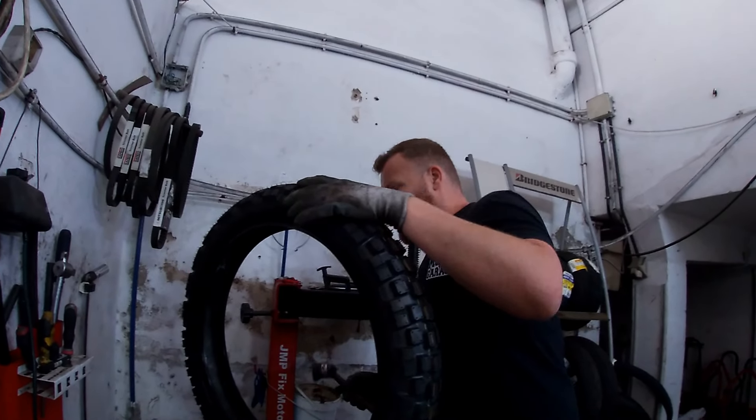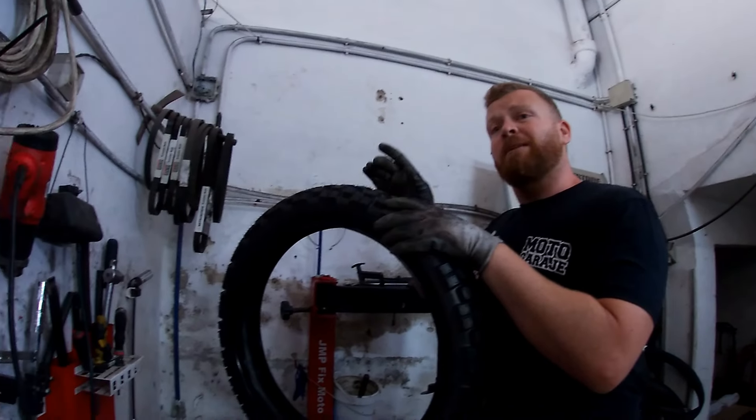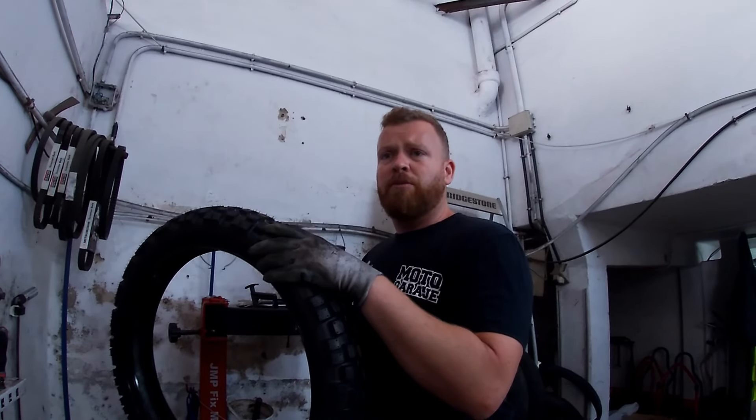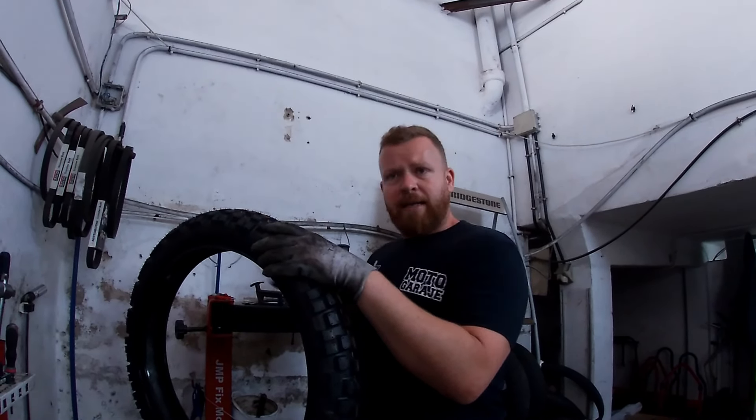¿La Dessert sería la más dura? La Dessert es más dura, pero también es la más agresiva. Tiene el taco más separado, con lo cual hace mucho más ruido. Es para terrenos más áridos, más sueltos, más de picón. Como si fuera la rueda de un tractor, que te escarpa.